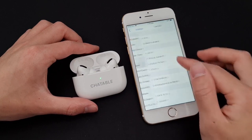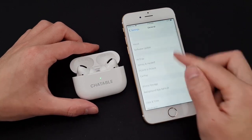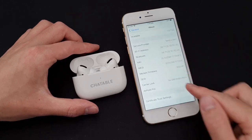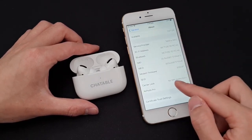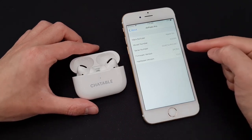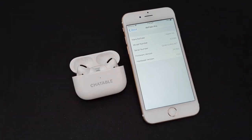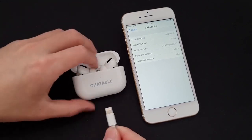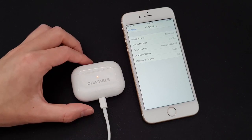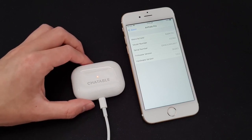You also want to check that your AirPod firmware version is up to date by going into About and scrolling down to AirPod Pro. You should see that it's updated to version 3A283. If it isn't, just plug in the lightning cable to the AirPod Pro case, leave it for a few minutes, and it should update automatically.